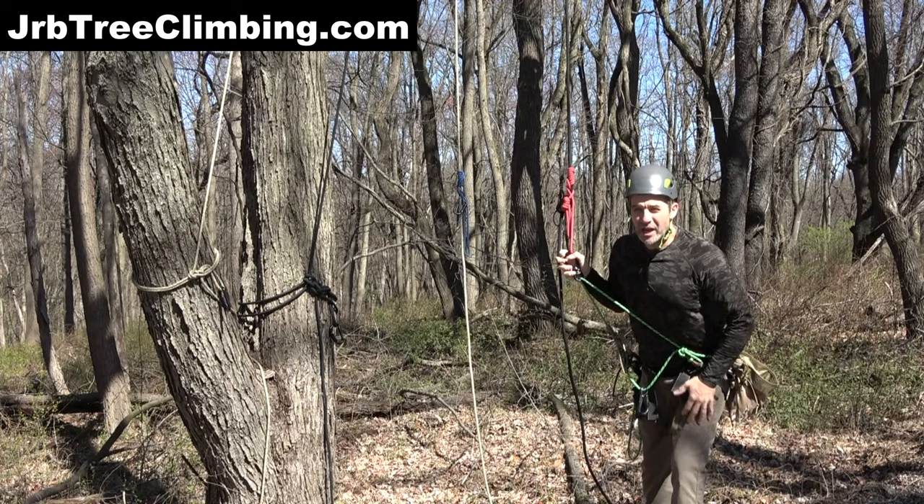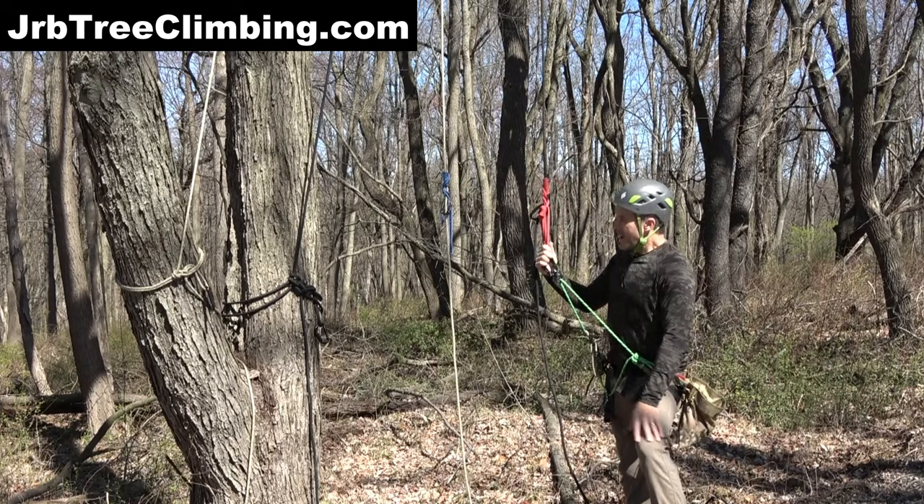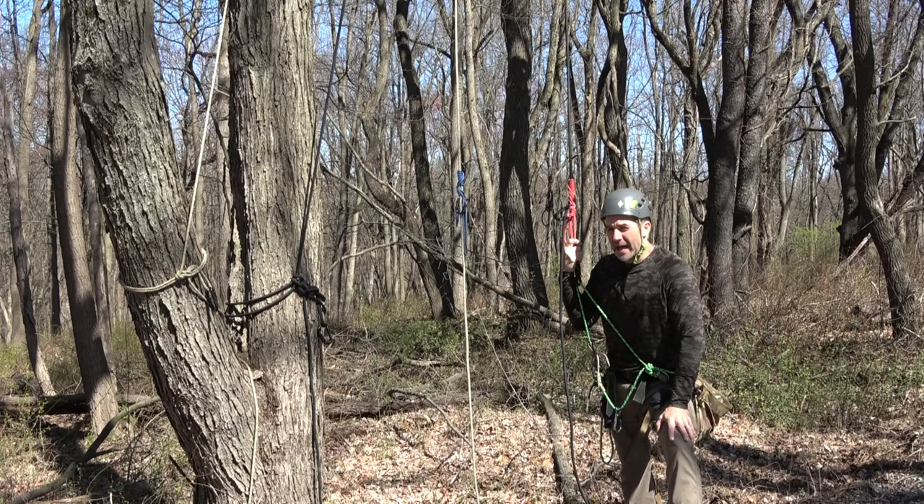Hey guys, you're on the JRB Tree Climbing channel — also the name of my website, my Patreon, and my Facebook group. I have a new knot discovery to share with you today. We're going to be calling this the agile hitch.